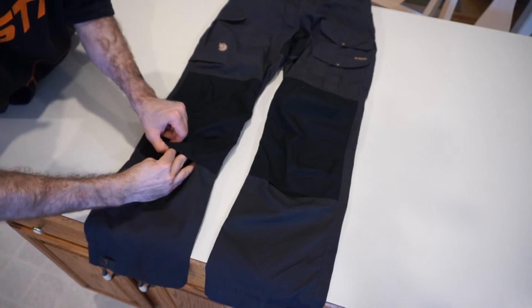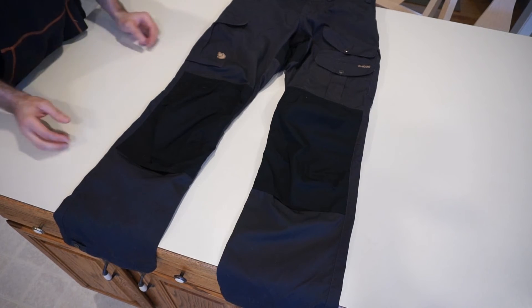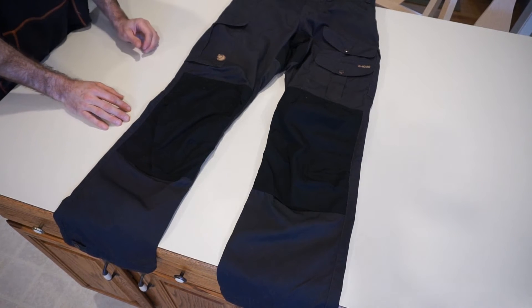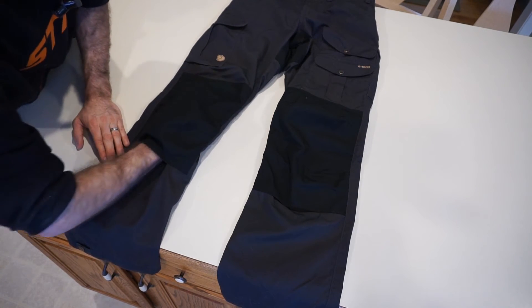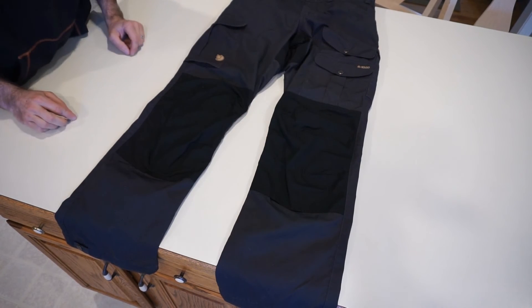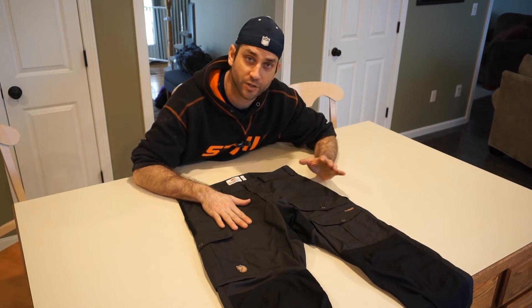Finally, there is a pocket inside each of these reinforced knees that allows you to insert padding in the knee area. I don't have the pads and I'm honestly not sure if Fjallraven offers a factory pad for these — that's something I should probably know but don't. It's not something I'd typically use, but it's a nice feature to have there if you're interested in it.